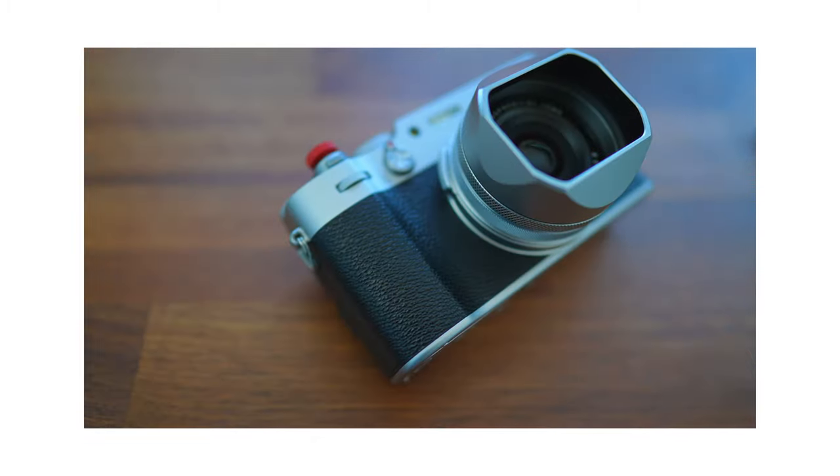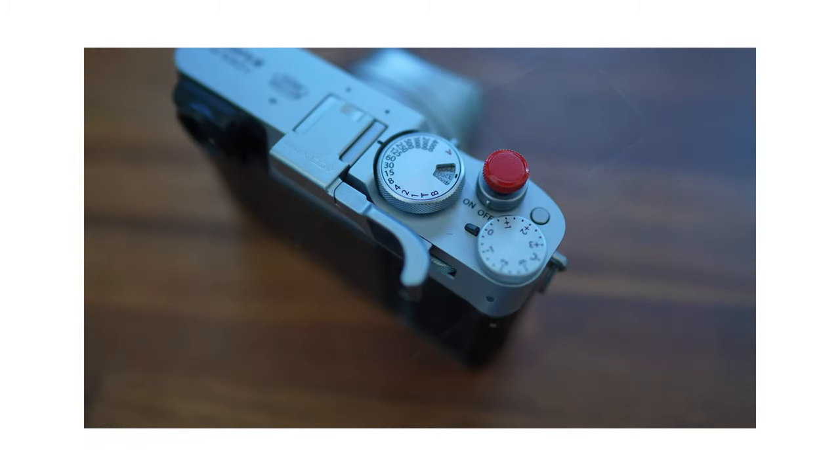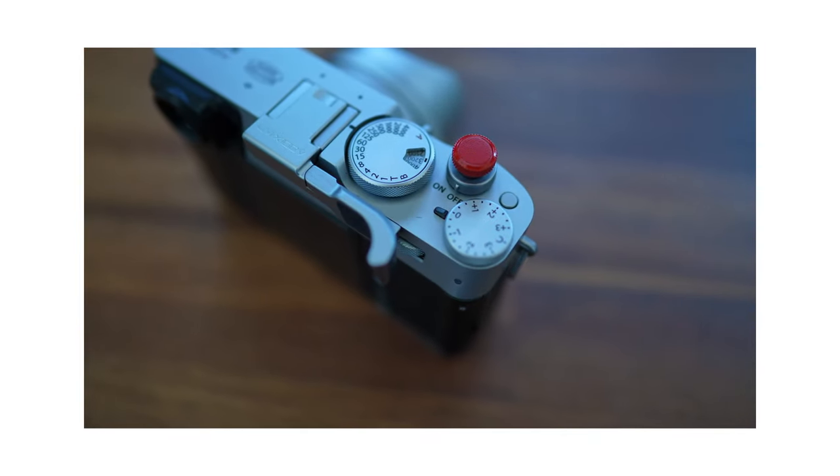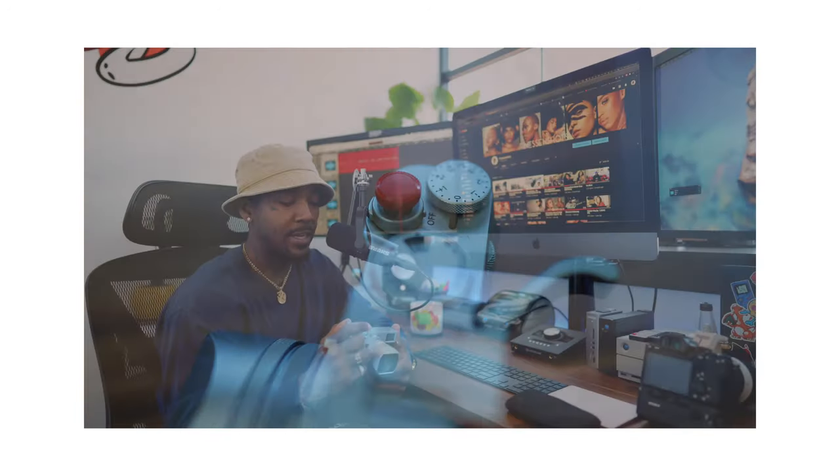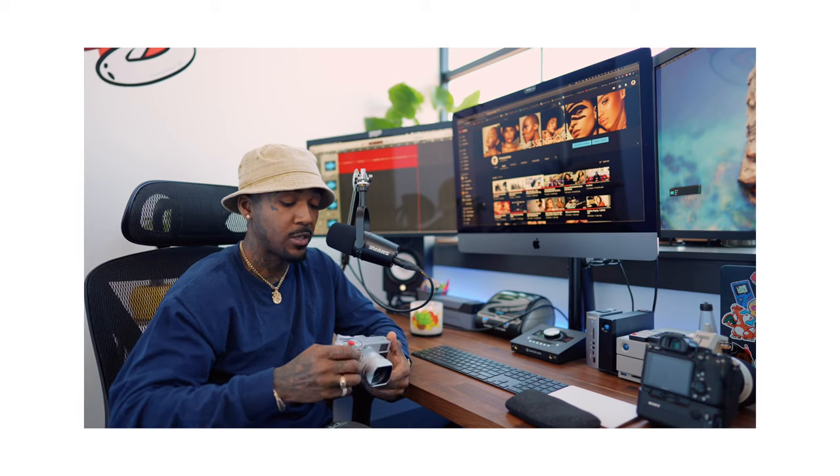What I love about this camera is that you can customize it to your own style, feel, and vibe. On top, I added a soft release. On the back of the camera, I've added a thumb grip that also doubles as a guard for your ISO. It just looks good. I also added a lens hood on the front.